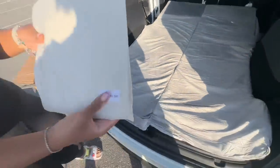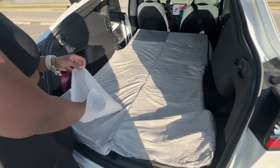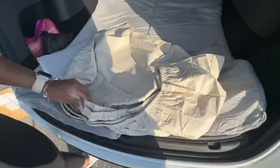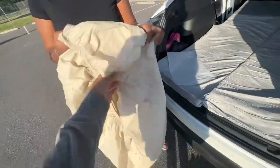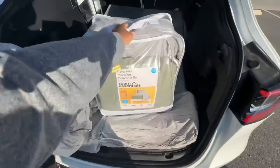This mattress is made of 2.4-inch thick memory foam and the density is 3 PCS. I was so amazed by the sheet — it was so freaking soft. The mattress itself is very soft and supportive. It comes with a sheet, but I have my own sheets. If you want to know more about this mattress or get one for yourself, it'll be linked in the description down below.